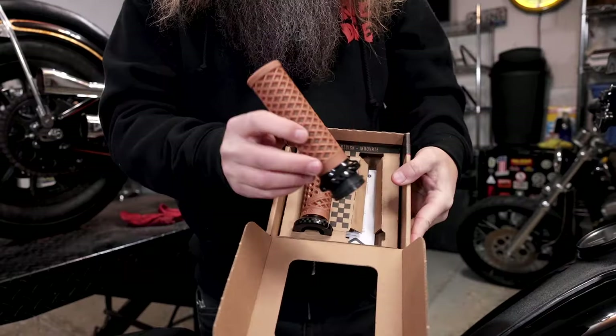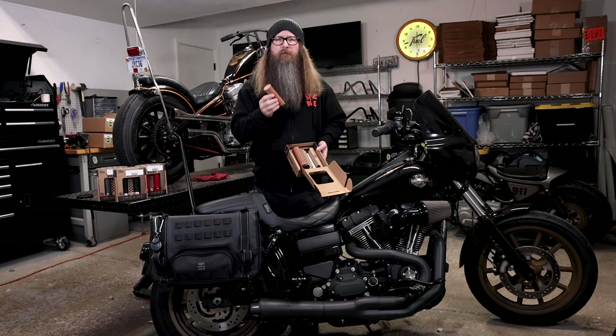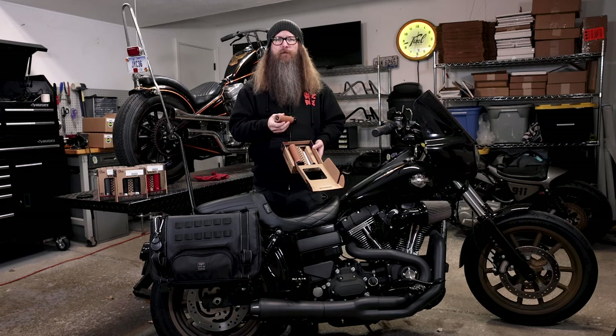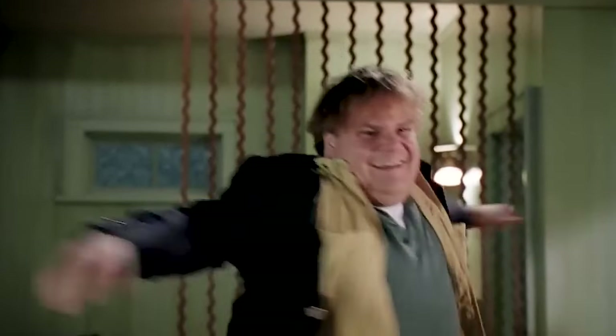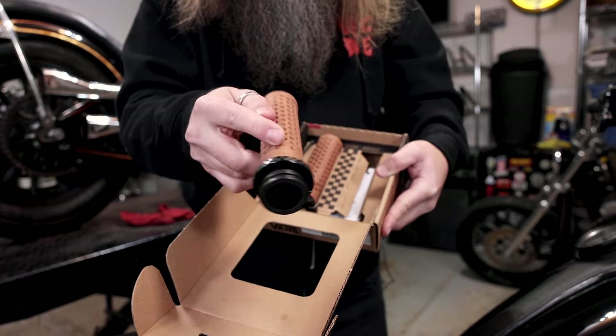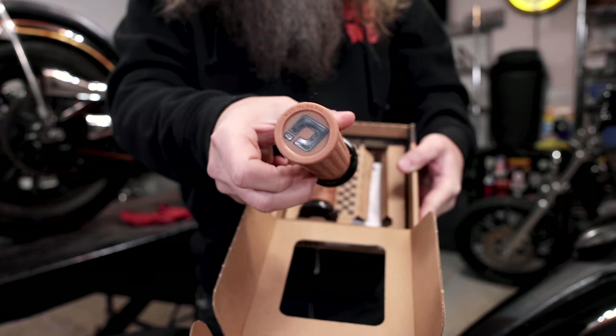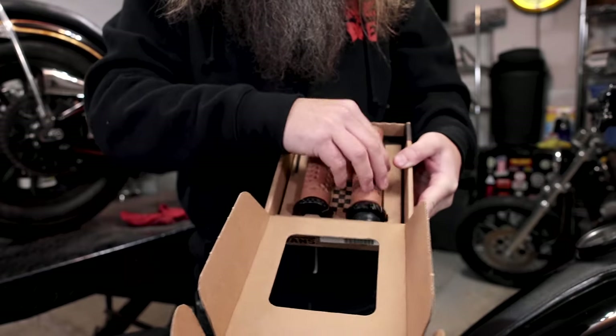First things first, check out that throttle tube — it's already installed. You ever try to put a gum grip on a throttle tube? It is a pain in the ass. So this is saving you a ton of time and less frustration. Super stoked on that. It's going to make our install a lot easier.